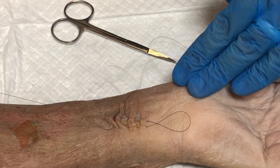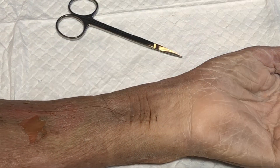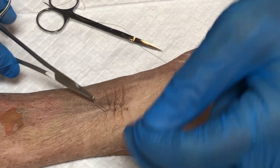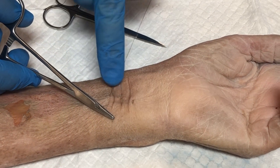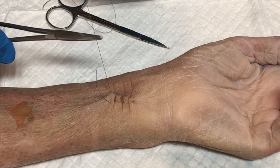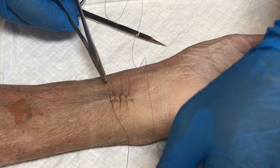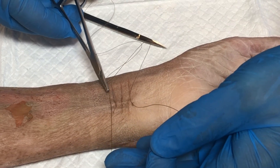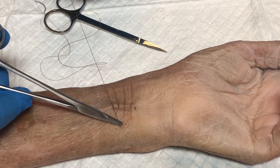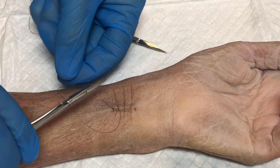Pull this all the way through, and then when you start to tie your knot, a little bit of tension shows how all this comes together. Do a standard surgeon's knot — pull across and see how this all comes back together. Doing your instrument tie, tying your knot, pulling in the opposite direction each time so that it lays down nice and square.